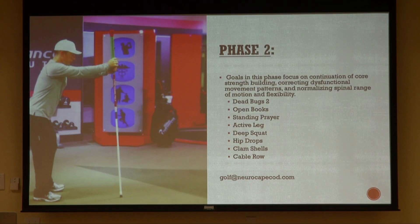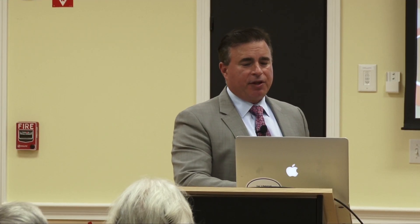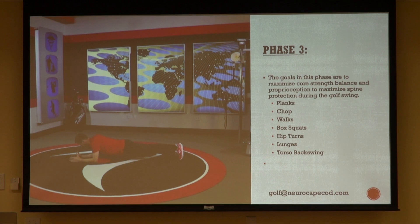At each stage we increase the complexity and the intensity of the exercises, so that by the time you get to phase three, the exercises that you're doing are pretty intense. It gets you strong so you can go back to playing golf pain-free.